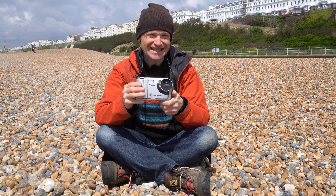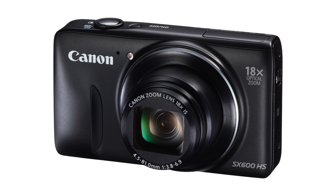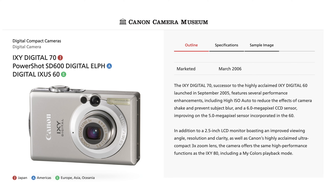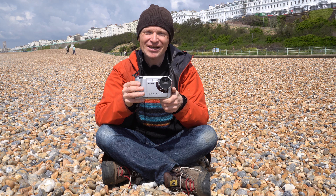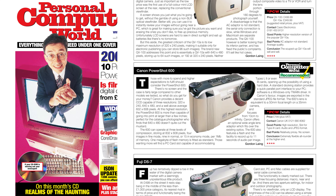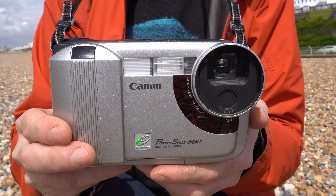The PowerShot 600 isn't the easiest camera to research due to the fact that Canon reused a similar name for some more common products. There's the PowerShot SX-600 HS, a popular compact super-zoom camera, and the PowerShot SD600 or IXUS 60, one of their really compact models. That didn't bother me though, because I reviewed the 600 the first time around — yes, I really have been going that long. 25 years ago I was working for Personal Computer World magazine and actually reviewed the PowerShot 600 as part of our February 1997 group test, where I gave it a Recommended award — not the top rating in that test, but certainly one of the stronger products.